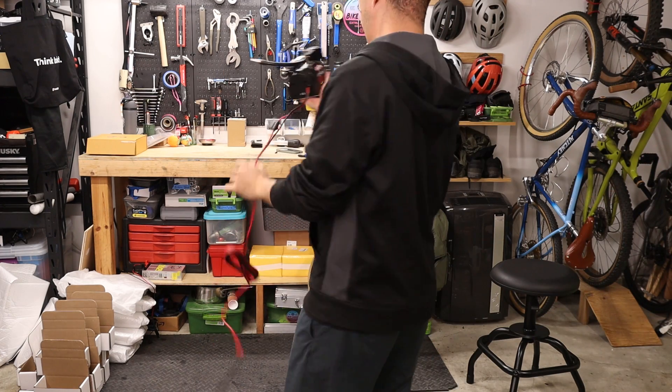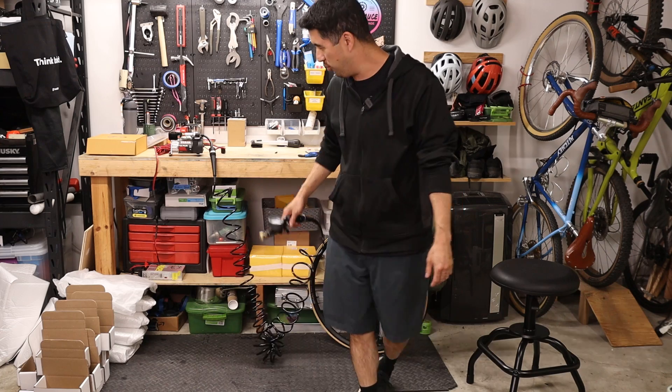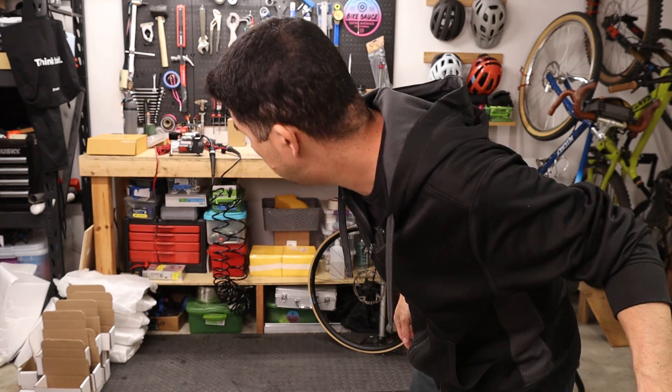Switching to the TLC Plus — this thing is tiny. It measured about 63 to 64 decibels, compared to 69 for the Pro. A decibel is on a log scale, so the difference between 64 and 69 decibels is actually quite significant. You can definitely tell in person — the TLC Plus is substantially quieter, and it filled the hose in a fraction of the time since there's no external tank to pressurize.